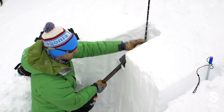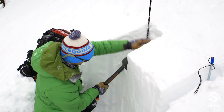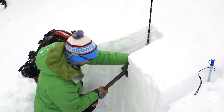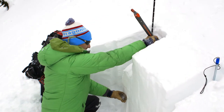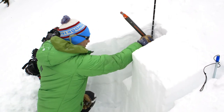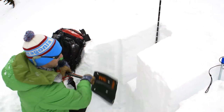Now I'm going to go 10 from the shoulder, which is where I start hitting it a fairly bit harder. That's an ECTN 16 at 145 centimeters.